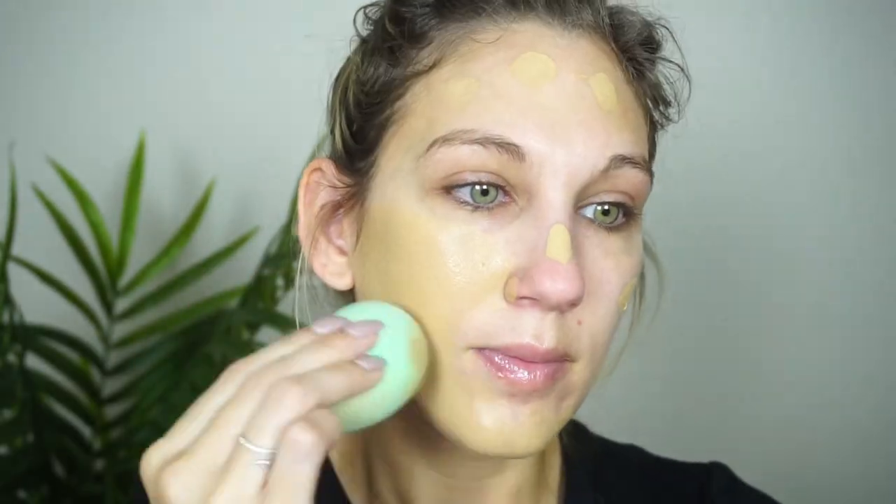Next, going in with the foundation — I grabbed the shade 270C, which isn't the best shade match for me, but regardless I can still get my thoughts on this. I'm going to use my Ofra sponge and about two and a half pumps of foundation. It's just a little bit more yellow on me — the shade matching was a little bit difficult with Anastasia. I purchased mine from Ulta and not all shades were available when the foundation first launched. There's also not a lot for just straight neutral undertones.